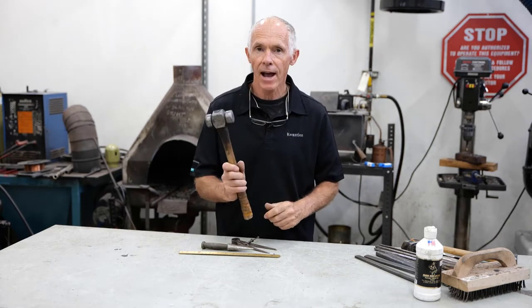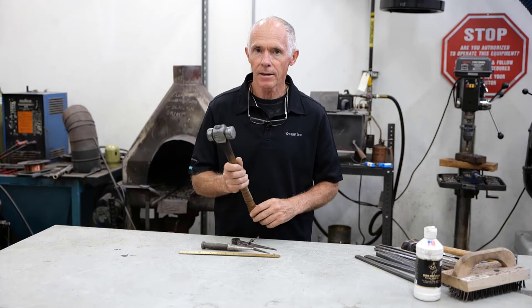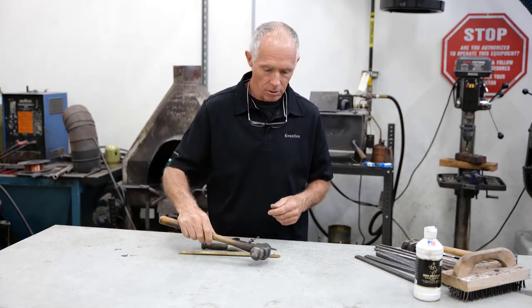Then you need a forging hammer. About a pound and three quarters will work for most people. If you're bigger, you might need a two pound hammer; if you're smaller, maybe a pound and a half. But a pound and three quarters works for most.